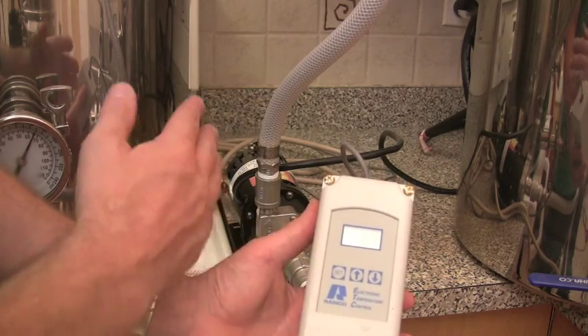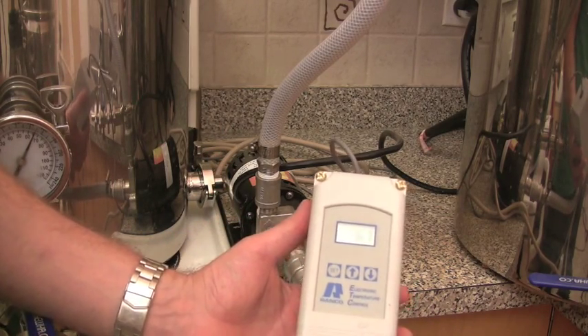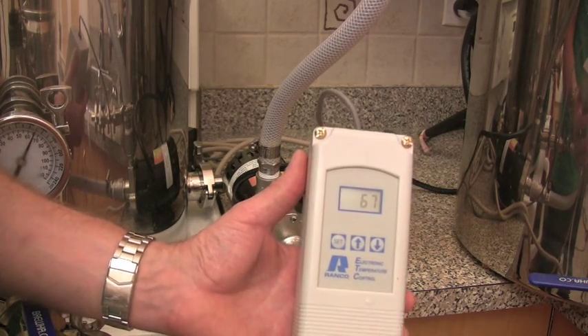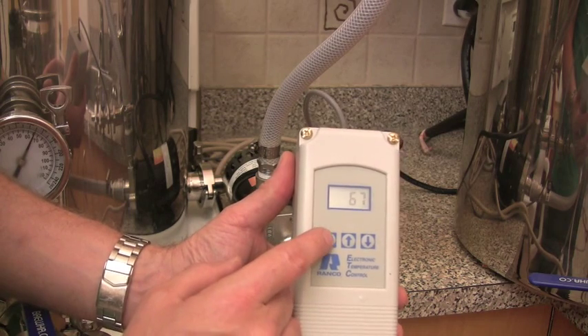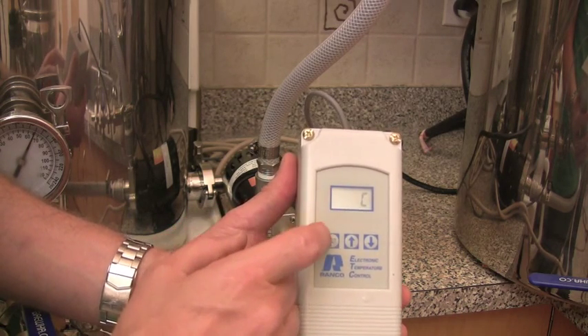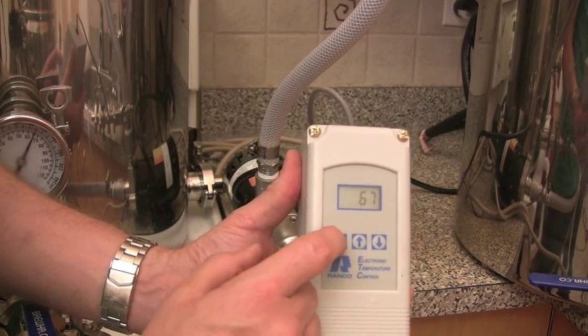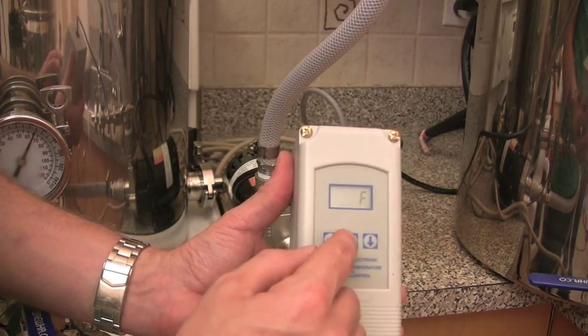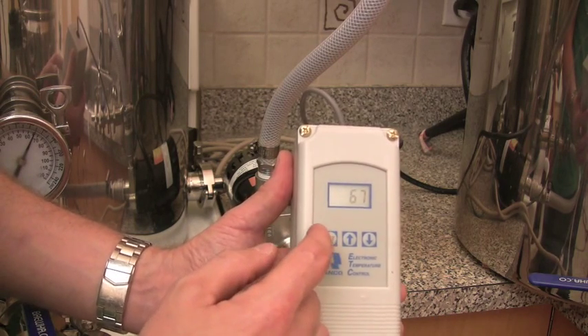The temperature probe just sensed that it went up to 67 and it shut the element off. To program the thermostat, there's a set button, and when you flip through it you can choose Celsius or Fahrenheit. We leave it on Celsius.